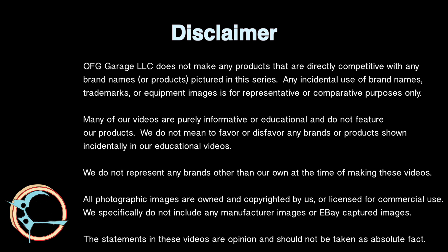This disclaimer will explain why I have been very careful about using trademark brand names only for educational purposes and avoided using photographs that I didn't take.